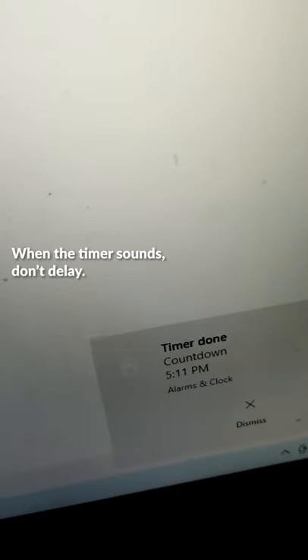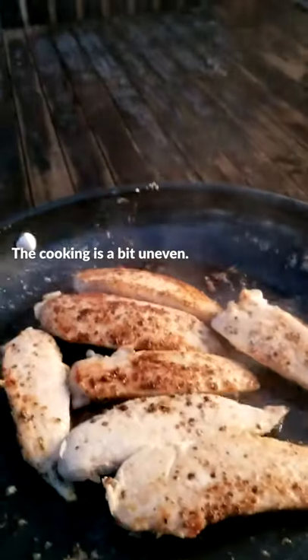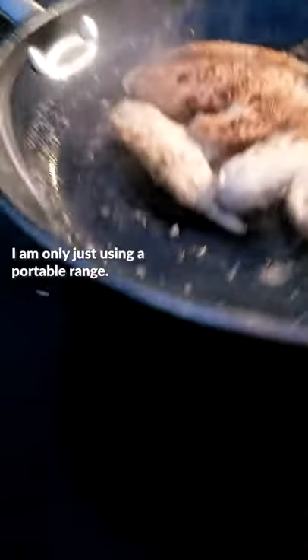When the timer sounds, don't delay. You want to flip these chicken tenders lickety-split. The cooking is a bit uneven — I am only just using a portable range.